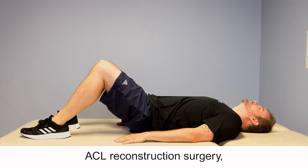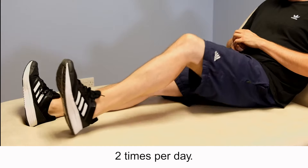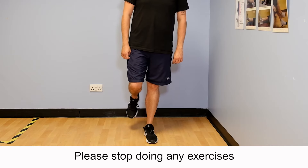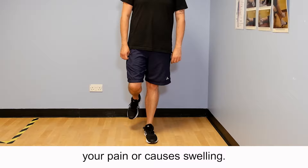In preparation for your ACL reconstruction surgery, you should complete the following exercises two times per day. All exercises are for the knee that you are awaiting surgery for. Please stop doing any exercises that significantly increase your pain or cause swelling.